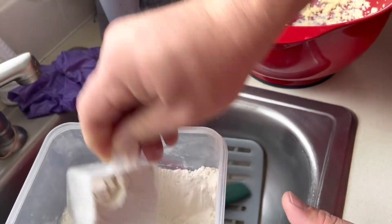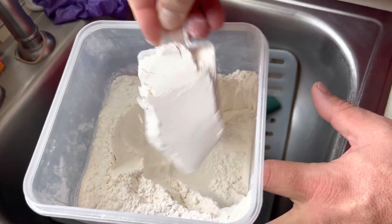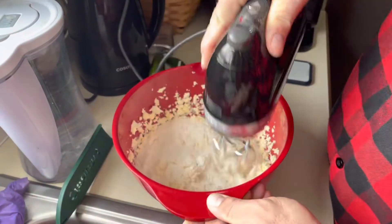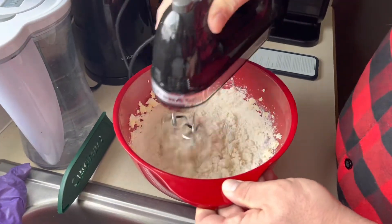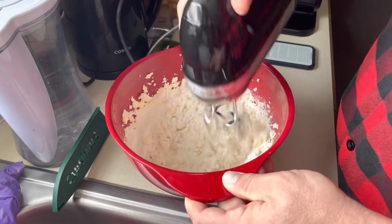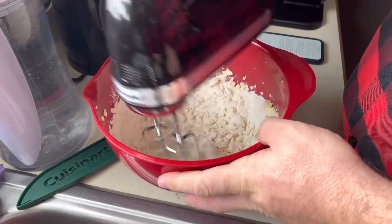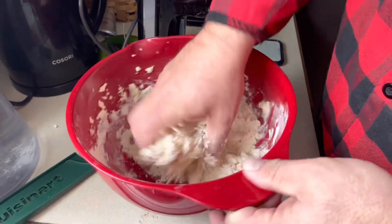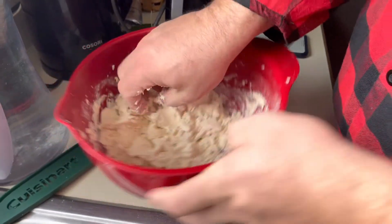Just one cup. Is that one cup? This is one cup. We're making the dough, so we're mixing up the flour, the butter, and the cream cheese to make a dough.